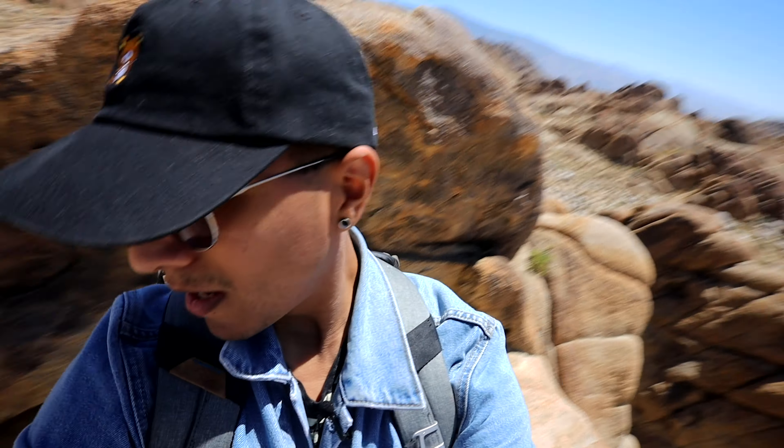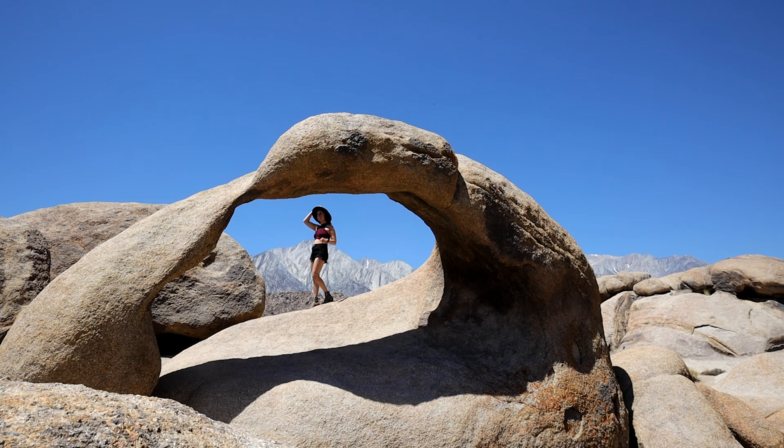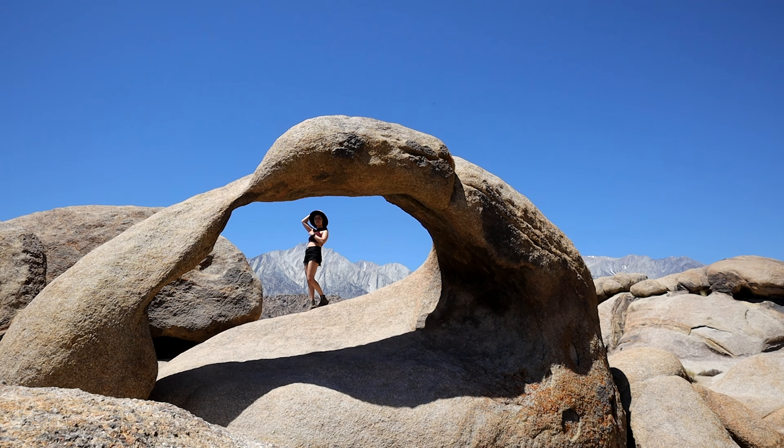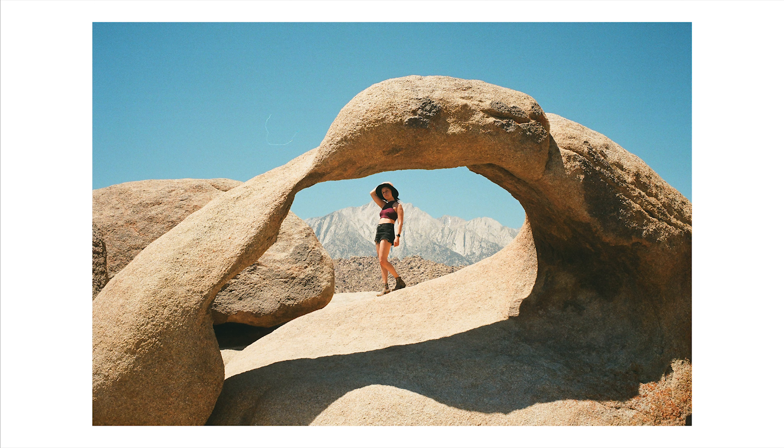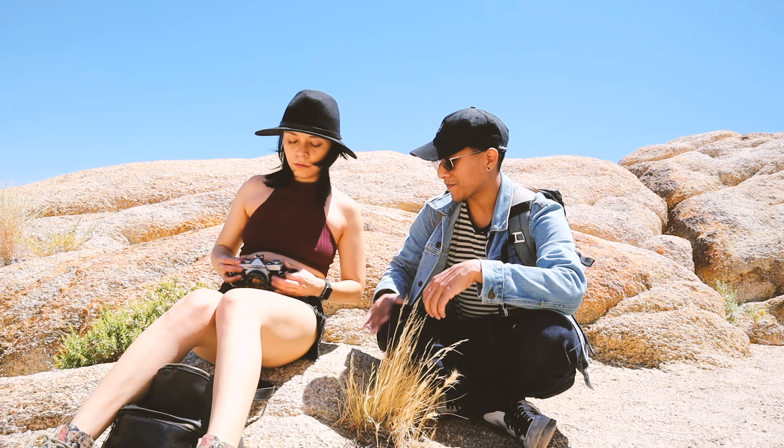Pass me the baton. There we go. Now we get to watch you climb up. You're wearing boots. She made it. We made it. Ready for the view? Check this out — in the background, Eastern Sierras.